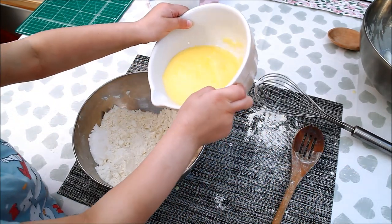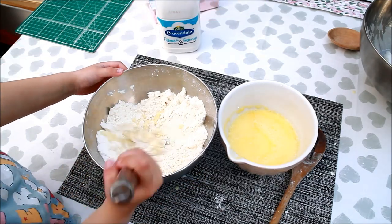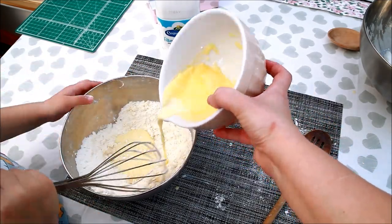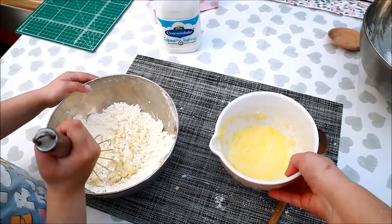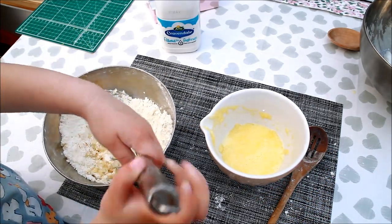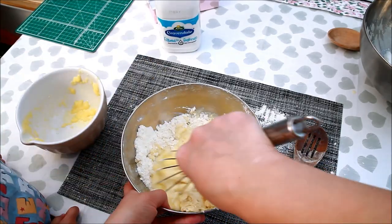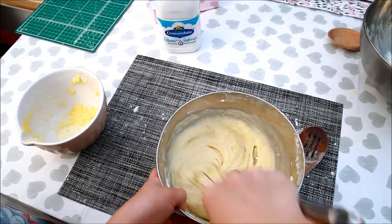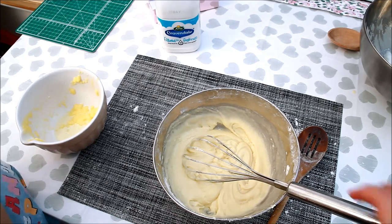Okay, you do that. Do you need help? No! I am going to mix the softest one. My mommy is mixing... The softest one! That was so soft!